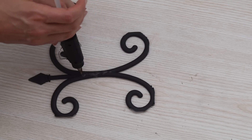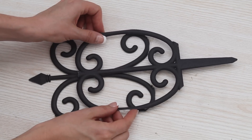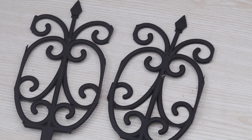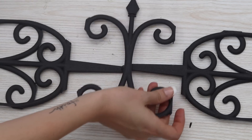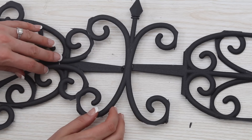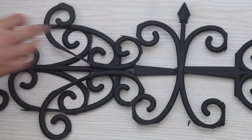Take one of your arrow pieces, add some Dollar Tree hot glue, and set one of your oval pieces on top just below the curlicues. You're going to do two of these and then attach them in the middle with another one of your arrow pieces. Now take two of the small C-shaped pieces and lay them on top so one end is supporting the center double C shape. You're gonna do this on both sides.